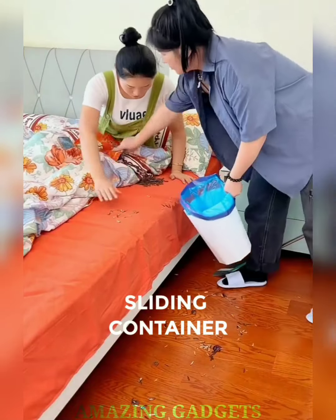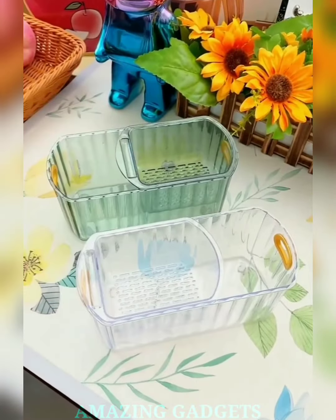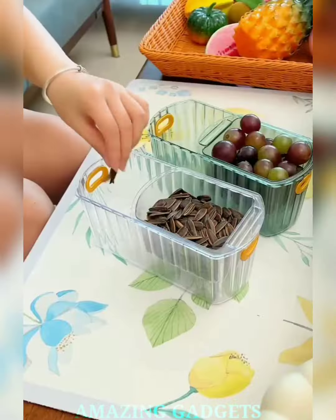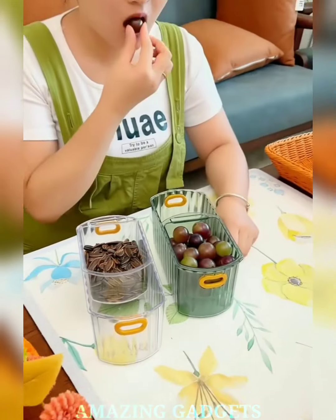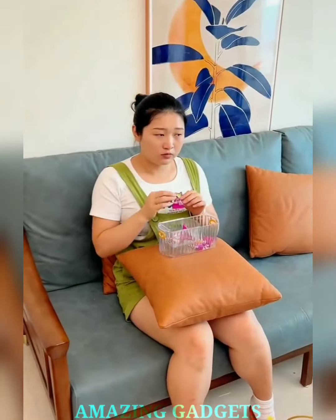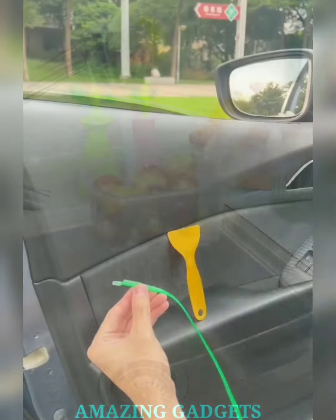Organize with clarity. Introducing our clear stackable pull-out container. Our containers are transparent, allowing you to see the contents at a glance. Easily locate and access your items without the need to open multiple containers. Our containers are stackable, maximizing vertical space and turning cluttered areas into organized havens. Our containers feature a pull-out design, making it effortless to access items even from the back of your shelves or cabinets.